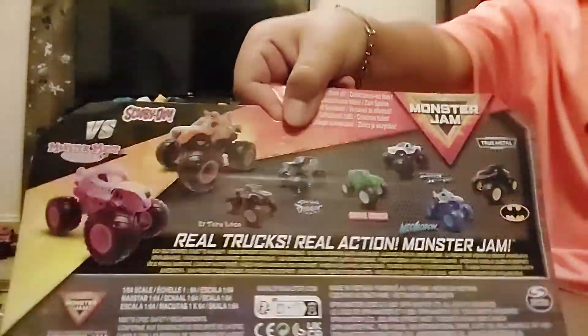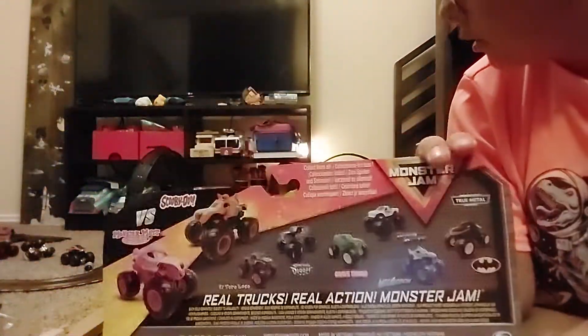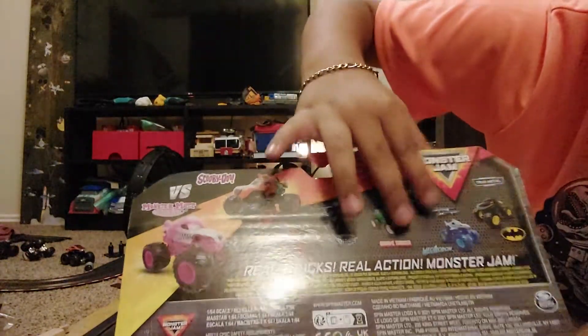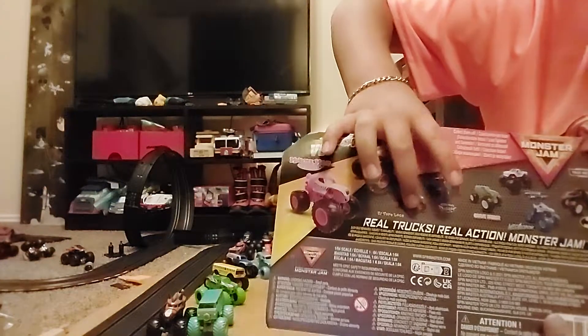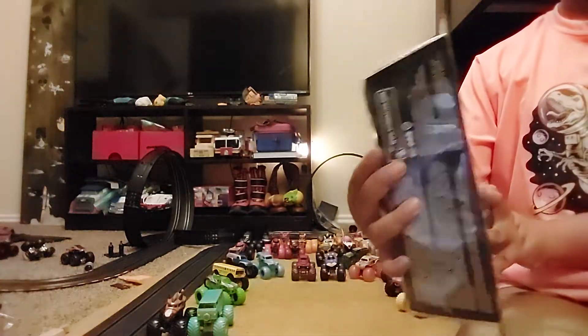I got these at my local Target. Here's the back of the box — there's a lot of collections. Now these two right here will be in my next video. These two were also there at my local Target, and they had most of these guys. The barcode says Spin Master.